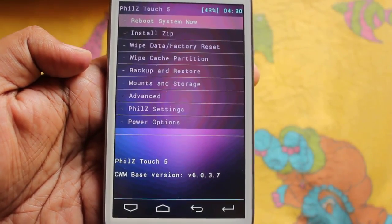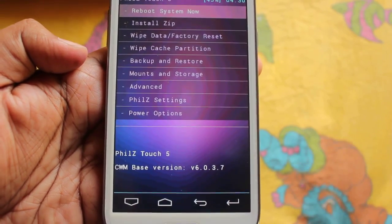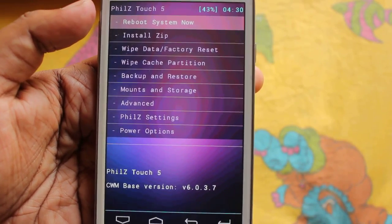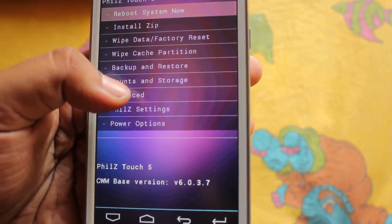It looks a lot more cleaner and elegant, with Back, Home, Menu, and Enter buttons at the bottom. Here we have options like: Reboot System Now, Install Zip, Wipe Data Factory Reset, Backup and Restore, Mount Storage, Advanced, and Philz Settings.